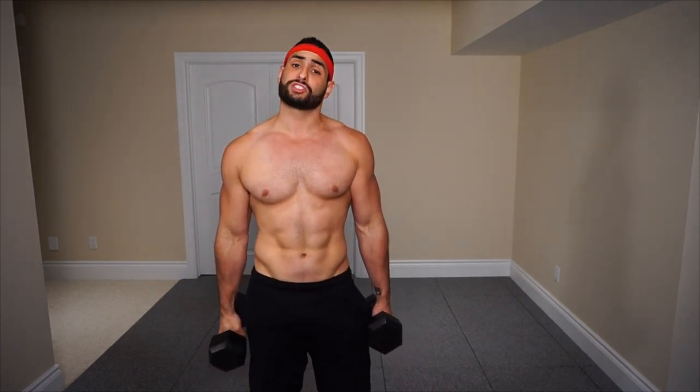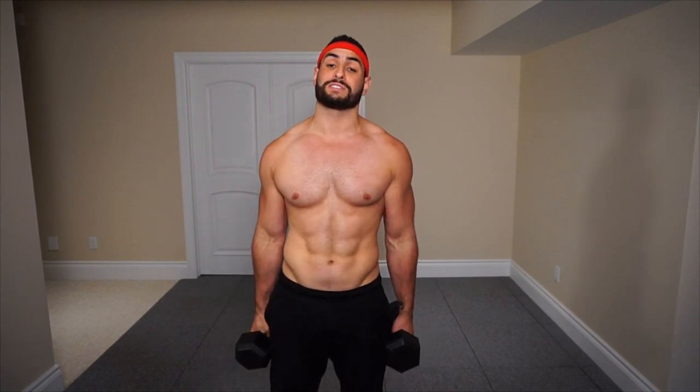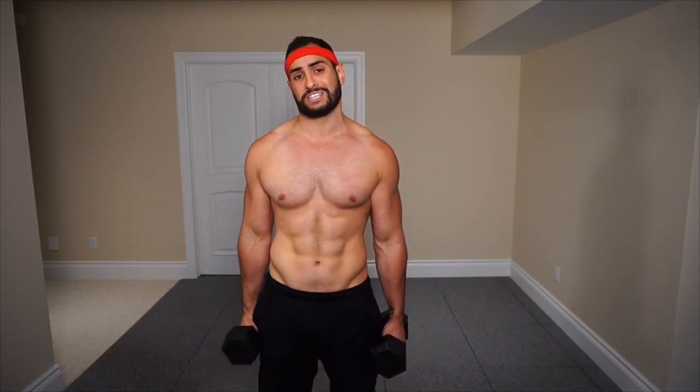Just for reference, I'm personally going to be using a pair of 25-pound dumbbells. You beginners, I'd recommend about 10 to 12, maybe 15 pounds. Intermediate, between 15 to 20 pounds. And then for you advanced guys, I'd recommend between 20 to 30, maybe even 35 pounds. Depends on how hard you want to push it.